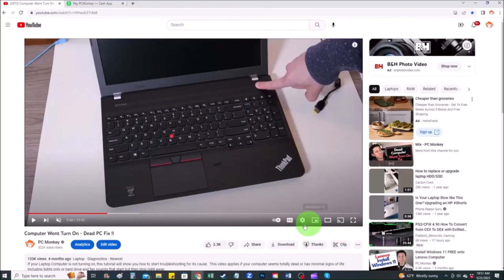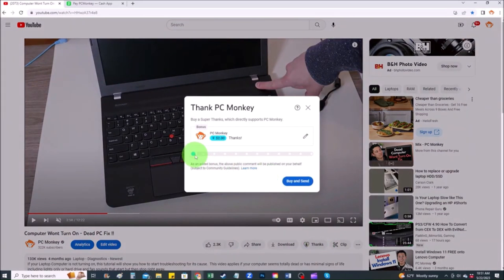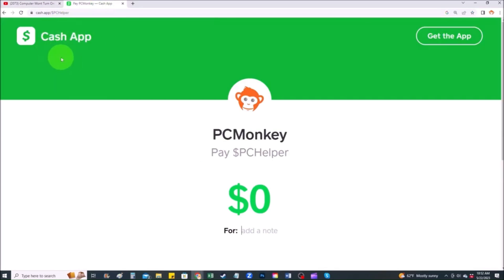First, right below the video to the right-hand side, you'll see the Super Thanks button — you can click on that and select a tip amount. Second way, you can use your Cash App; find me at dollar sign PC Helper, leave a dollar amount and even leave a little note. Thank you so much for watching guys. I look forward to seeing you on my next video.